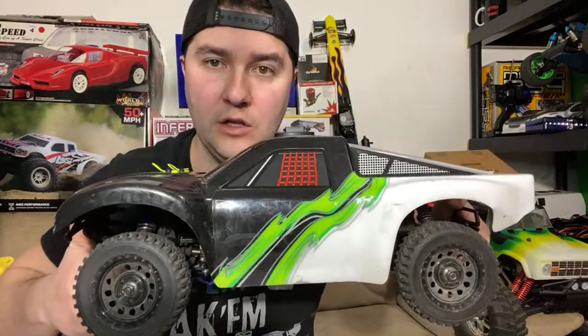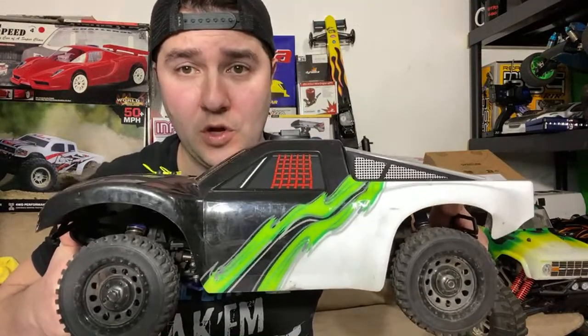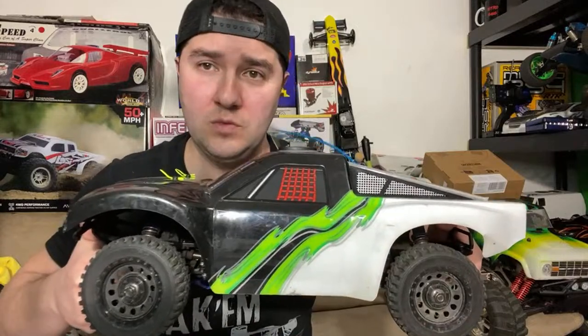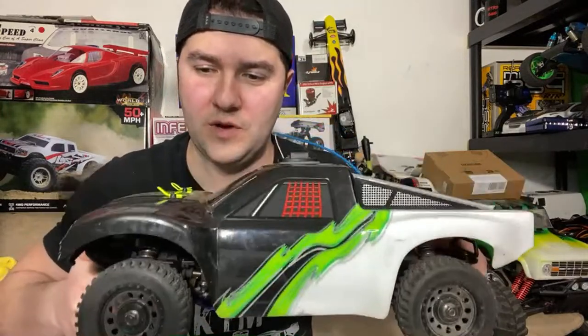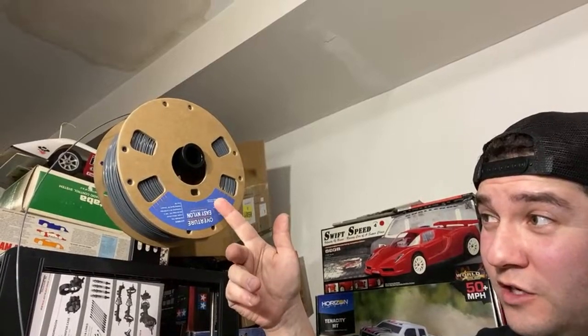If you're looking to get a 10th-scale short course truck, look at the links in the description. Thank you for that channel donation from Tara Curry for the new 3D printer — I appreciate that! I'll do a video later on the 3D printer and talk about RC parts. I have some filament here — this is nylon. This spool is actually fairly expensive, about $33. Printing nylon is fairly difficult. What they don't tell you when you're shopping for a 3D printer is that regular cheap filaments are trash.